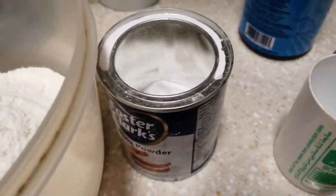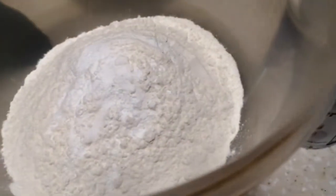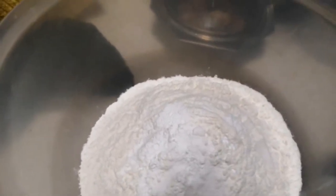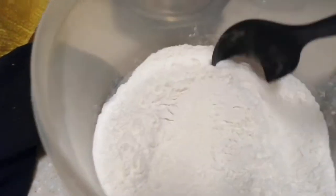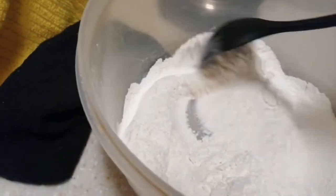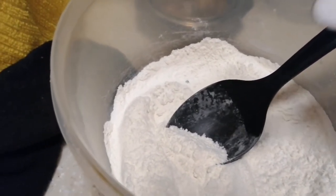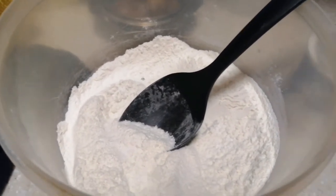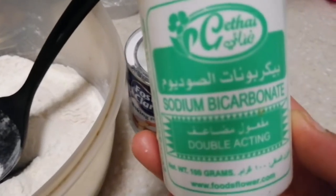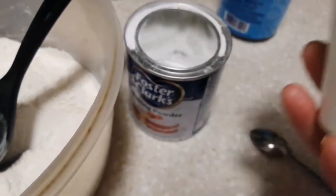Ang purpose ng baking bicarbonate — pangpaalsa siya. Mix lang natin itong dry ingredients. Saka half teaspoon salt. Baking bicarbonate — ito yung sodium bicarbonate. Iba sila sa kasayong baking powder.